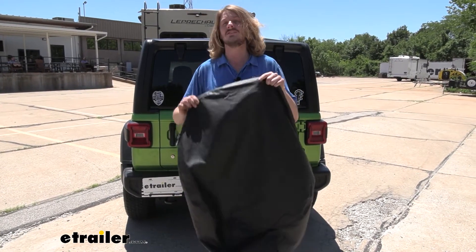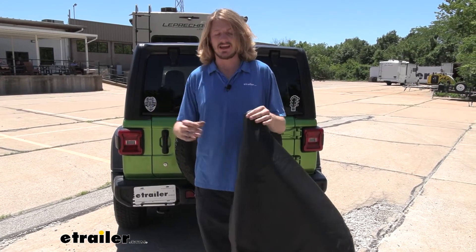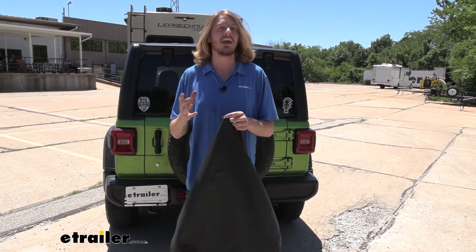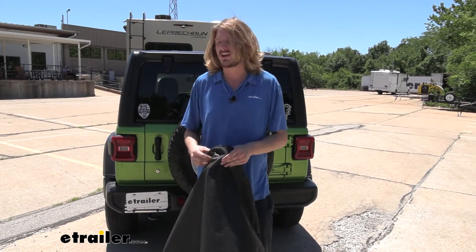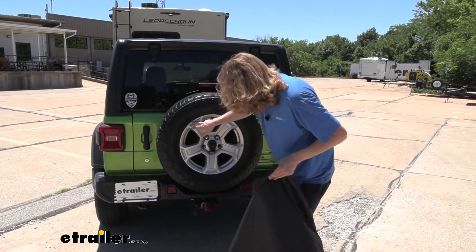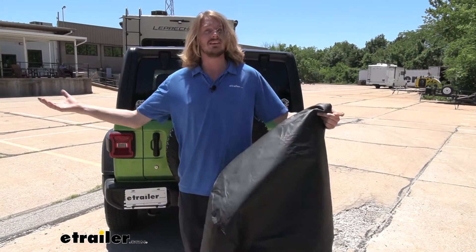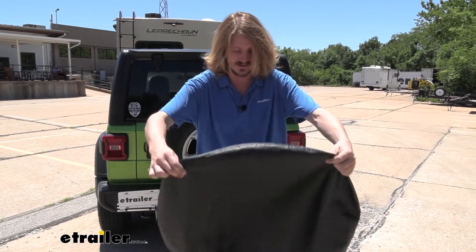The manufacturer says this is going to fit tires between 30 and 32 inches in diameter, but we're going to lay it on the ground and give you some actual measurements so you can verify at home. When you're looking at your tire size — like this one here is a 245/75/17 — that doesn't really tell you a diameter; you've got to do a little math to figure it out. This way you can just measure your tire to see if it'll fit.